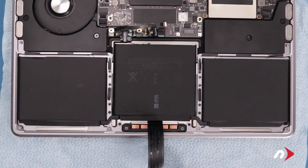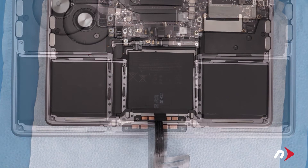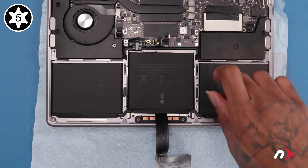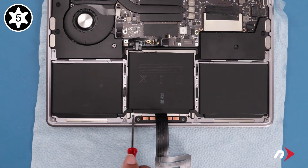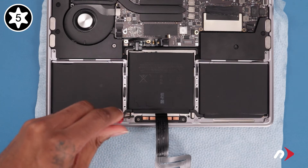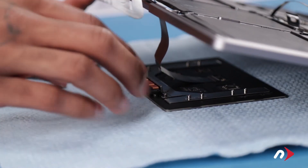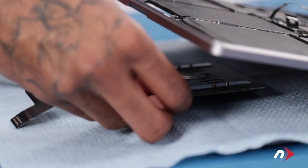Next we need to remove the trackpad entirely. Start by removing these eight Torx T5 screws. Then remove the two T5s which are shorter than the ones you just removed. With the computer still upside down, slowly and carefully open the MacBook Pro — the trackpad should stay in place. Be extremely careful to ensure no washers have fallen off. Then slide the trackpad cable out through the slot in the chassis. You can then carefully set the trackpad aside.